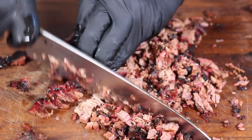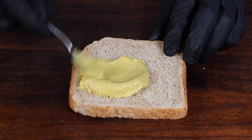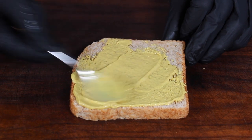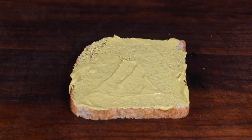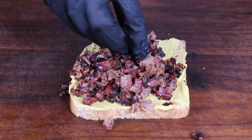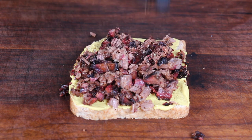I wish you could smell that — it smells really amazing after I took it out of the vacuum bag. Next step: take your bread and a nice amount of mustard. You can play with the idea of mustard — you can use flavored mustard, hot mustard, yellow mustard, whatever. After spreading your mustard all over the bread, take a nice amount of shredded brisket and put it gently on your bread.